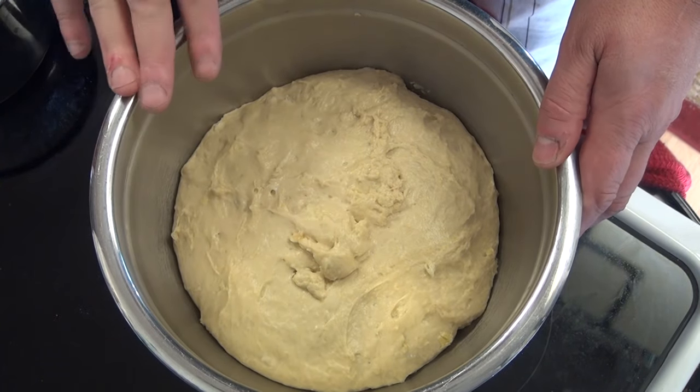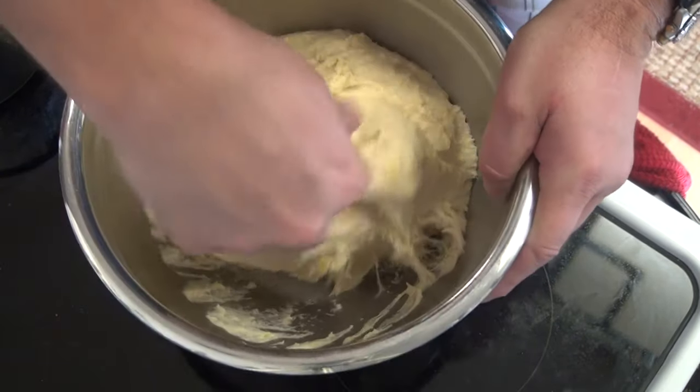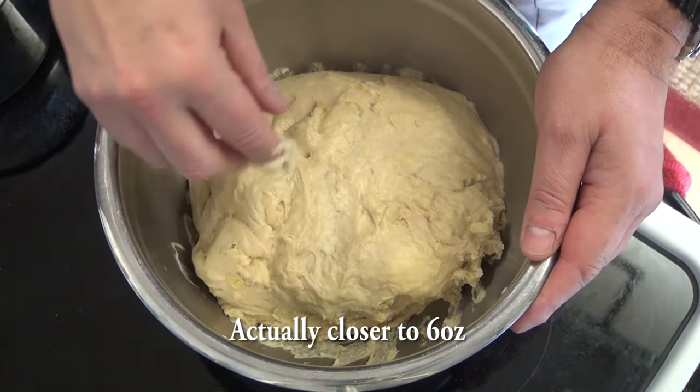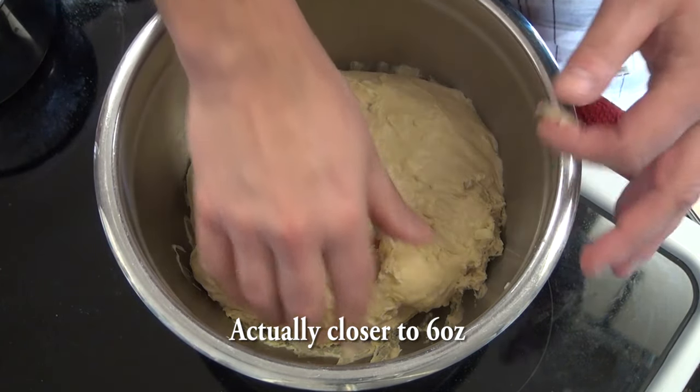Here's our dough after about an hour of rising. I'll go ahead and knock this down, portion it out to about four ounces per bun, and let it rise one more time.